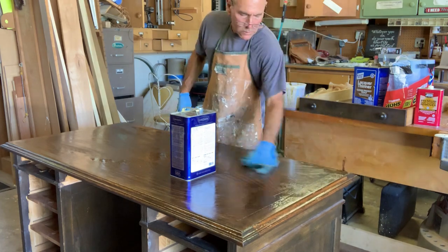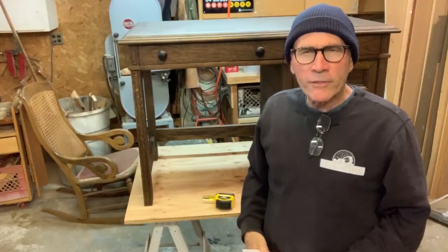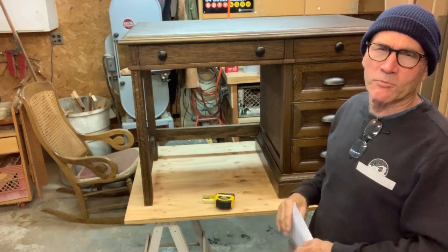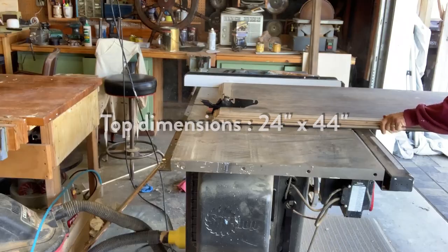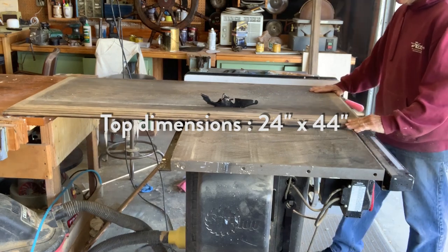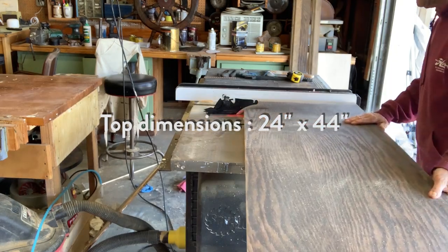One reason this desk didn't get used was that it was just so big. I decided it would be a lot more useful for a lot more people if I made it smaller. My final dimensions were 24 by 44, and I started by cutting the top down on my table saw.